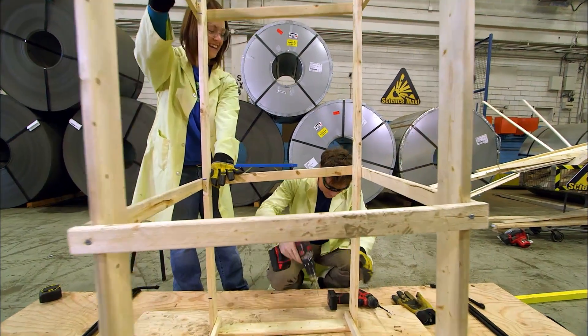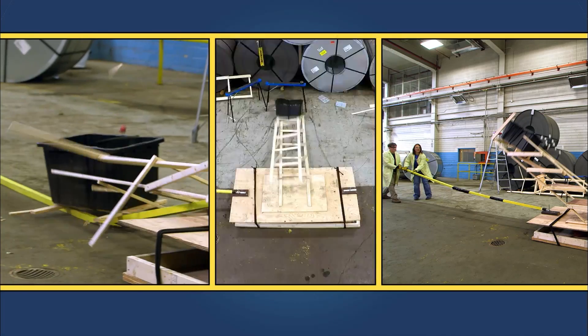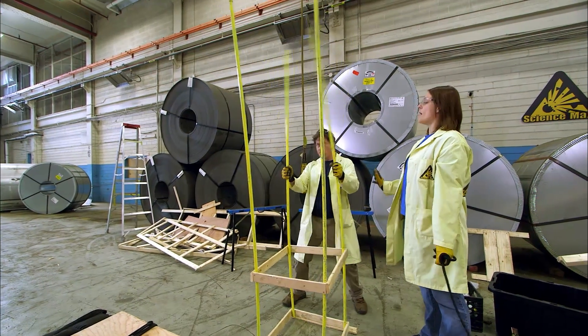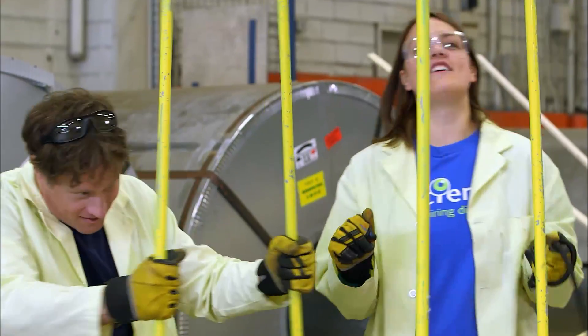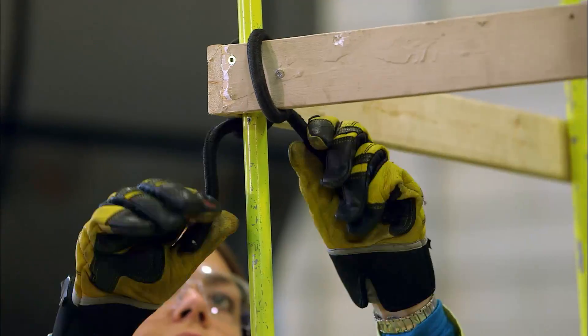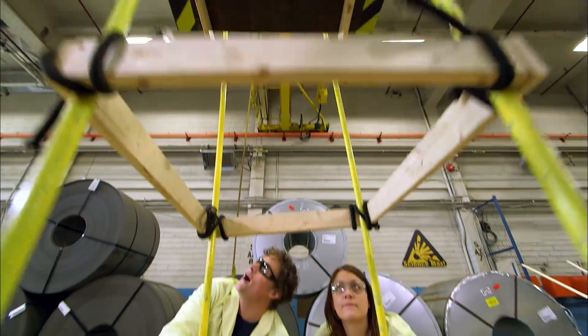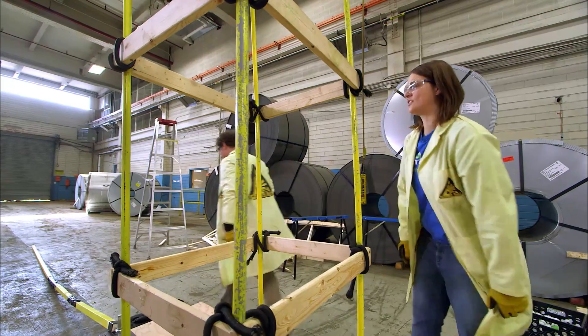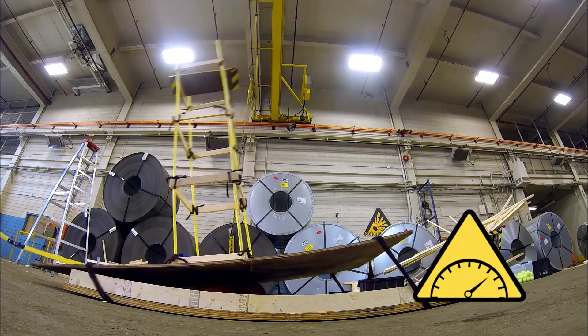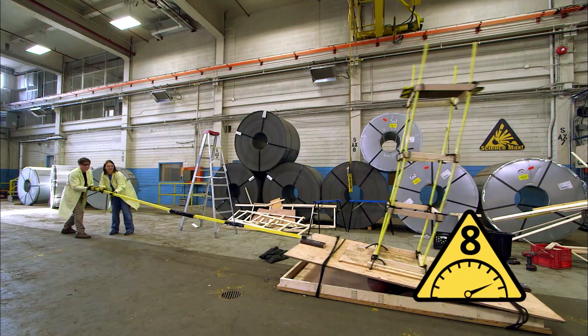Back to our earthquake building. Ann and I tried a few different designs and they each got a little better. Now we're wondering what would happen if we built the tower out of very flexible material. We used some plastic tubing and attached the wood with bungee cords, which are like big elastics. It looks good, so let's test it — and sure enough, when we start shaking it, the tower holds up to as much shaking as we can give it.